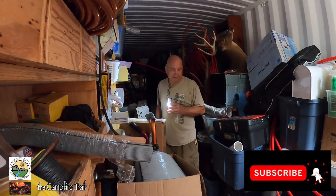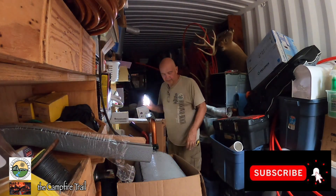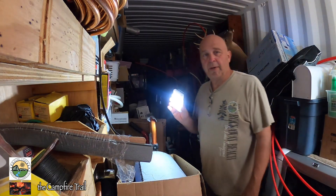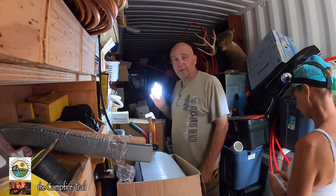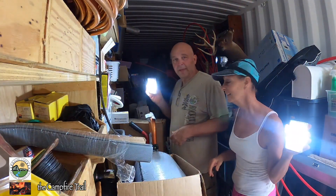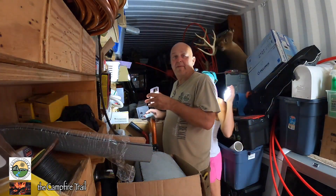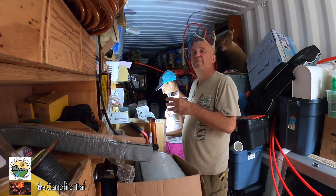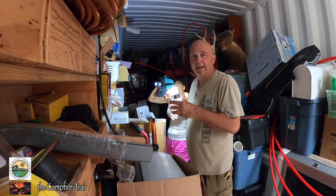Here we are in our container looking for supplies and parts — this is where everything ended up when we moved down here early in the spring. We got new lights, and we actually have a small solar collector and inverter that we can set up in here with lights, we just haven't had time to get it done yet.